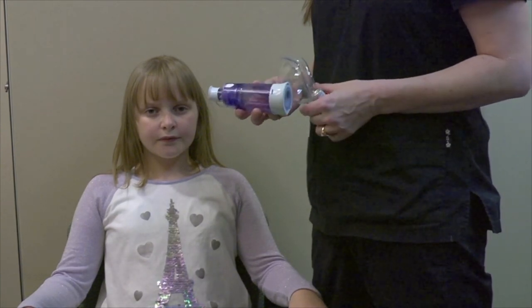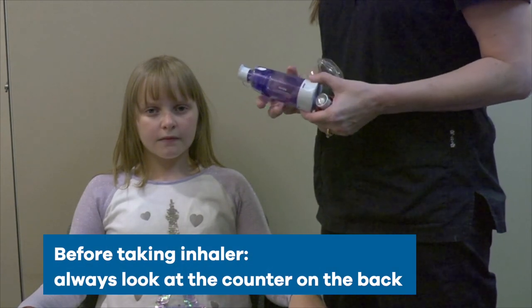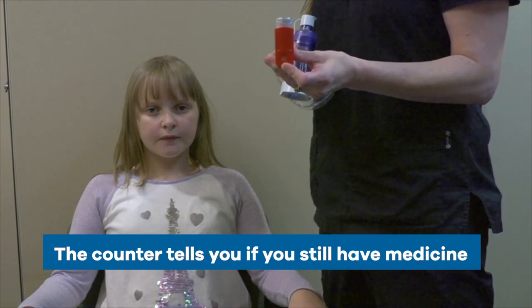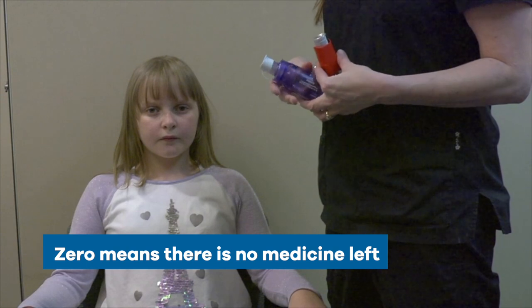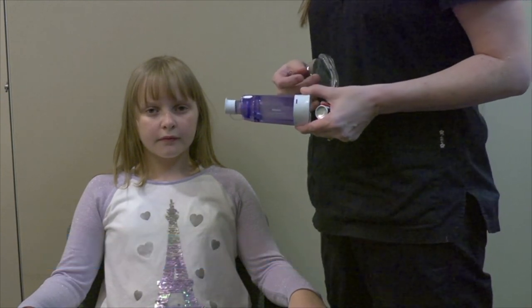We will show you how to use an inhaler with a spacer and face mask. Before taking your inhaler, always look at the counter on the back — this tells you if you still have medicine. If it is on zero, the inhaler does not have any medicine left. Even if you see a mist come out, you need to get a new one as soon as possible.